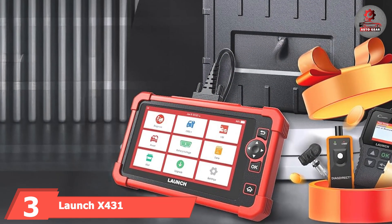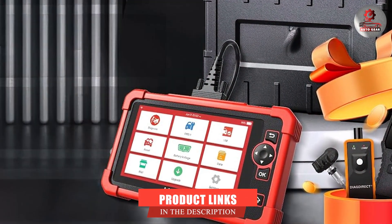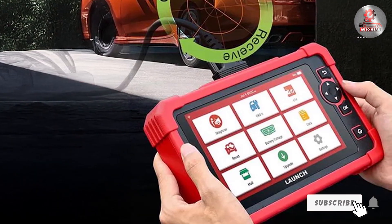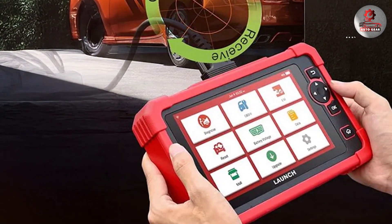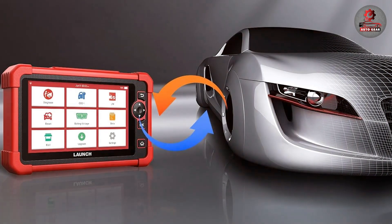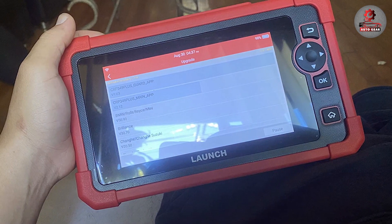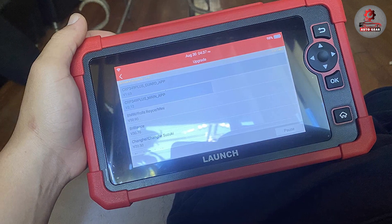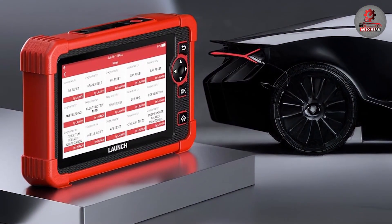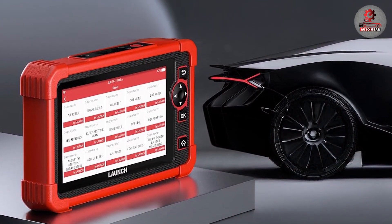Next up at number 3, we have the Launch X431 CRP919X OBD2 Scanner. This product is a powerful tool that has gained recognition for its comprehensive diagnostic capabilities. It features an expansive high-resolution touchscreen that makes navigating through the extensive menu options a breeze. The CRP919X supports advanced diagnostics, including reading and clearing codes, live data streaming, and performing special functions such as EPB and SAS resets. The scanner is designed with durability in mind, featuring a rugged casing that can handle the wear of a busy workshop environment. Its Bluetooth connectivity ensures a stable and fast connection to your vehicle, providing real-time data with minimal lag. The Launch X431 CRP919X also includes lifetime-free updates, ensuring that it remains compatible with new vehicle models and evolving diagnostic standards.